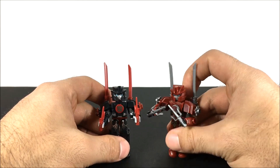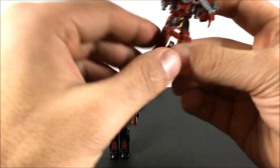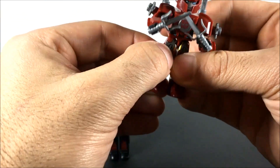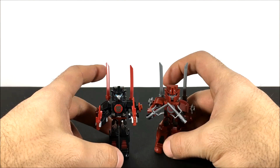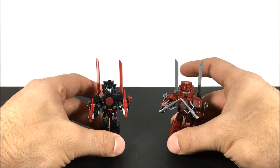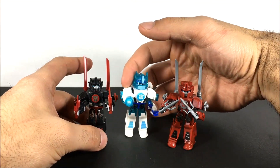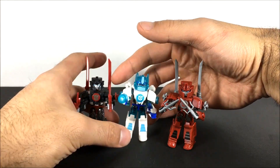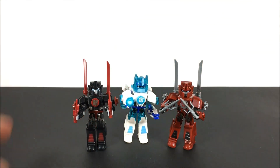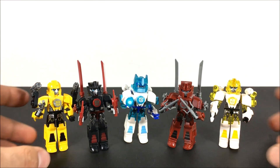Let's take a look at them all together. There are four characters with three variations each, so there are 12 different figures you can get in total in this Creo wave. We have six of them here. I don't think the other ones have been released yet, but there are six more to come. I really thought that Night Strike Optimus Prime looked awesome.